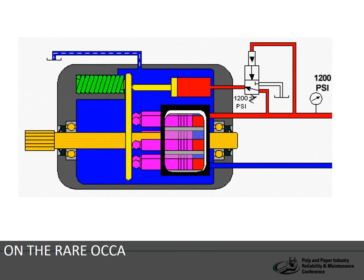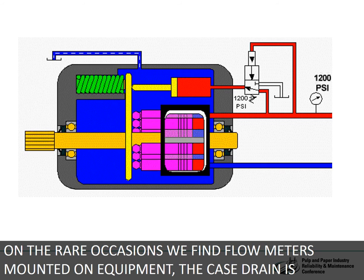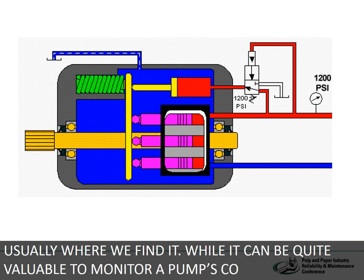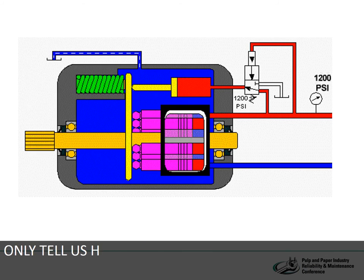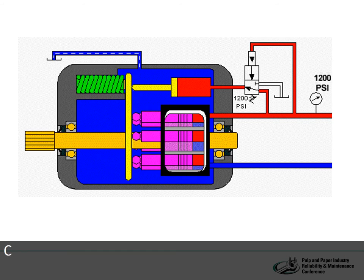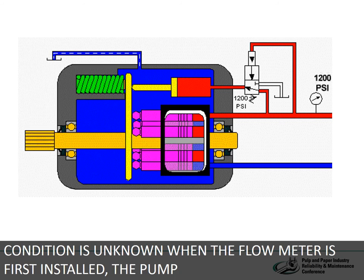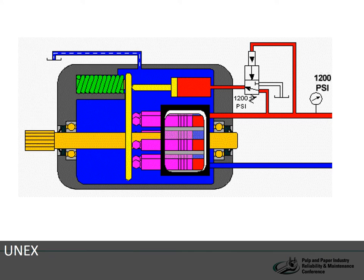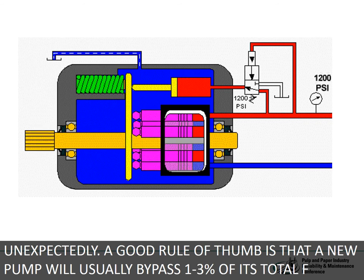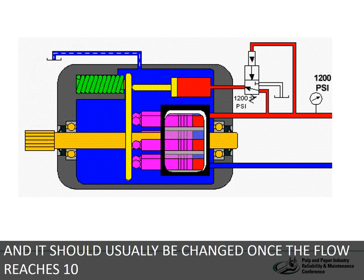On the rare occasions we find flow meters mounted on equipment, the case drain is usually where we find it. While it can be quite valuable to monitor a pump's condition, it can only tell us how the pump wear compares to previous measurements. If a pump's condition is unknown when the flow meter is first installed, the pump could still fail unexpectedly. A good rule of thumb is that a new pump will usually bypass 1–3% of its total flow, and it should usually be changed once the flow reaches 10%, though this is not a hard and fast rule.